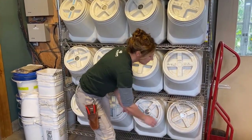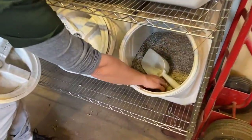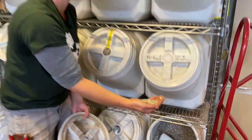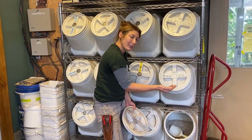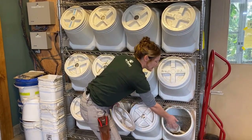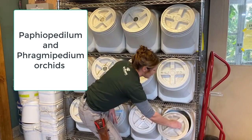Our last one over here is oyster shell. We don't use a lot of this because oyster shell increases calcium, and we don't have a problem with that since we have a very good balanced fertilizer. It can also raise your pH a tiny bit. We use it as a top dressing on certain orchids to provide a little calcium, because if they're in bark they're not really getting that much calcium.